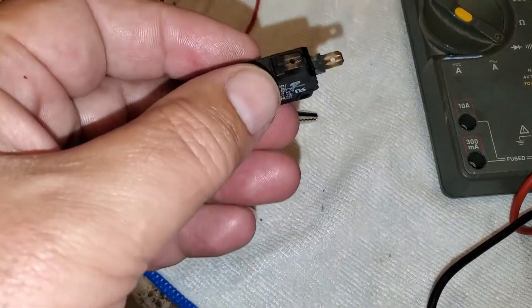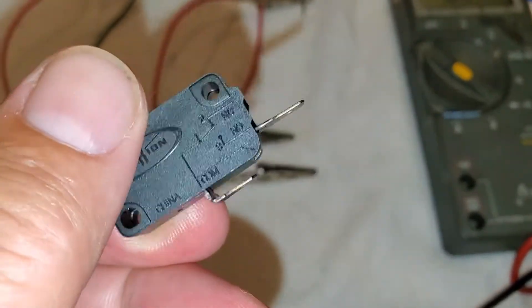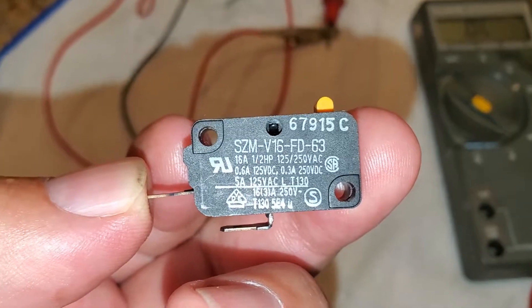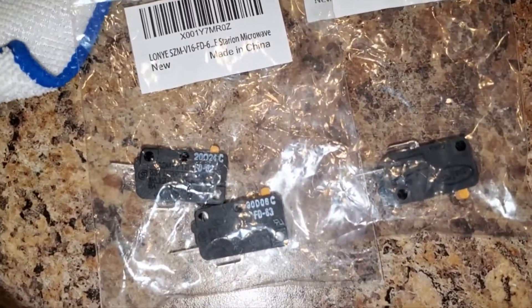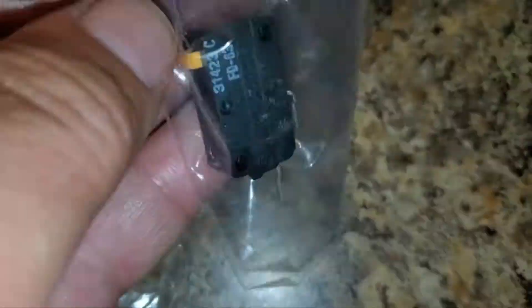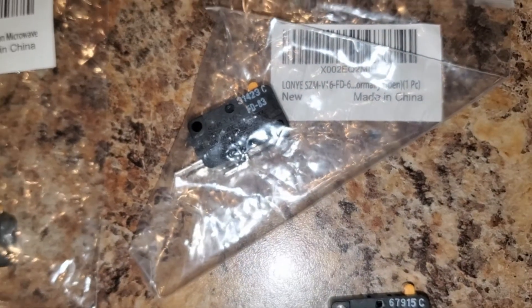To give a little more reasoning on replacing it: this is a 2007 microwave, and these connectors may have a little bit of corrosion on them. I actually bought new ones from Amazon — really easy to find, I think they're about four or five dollars a piece. I'll put a link in the description if you need to find this particular one. I'm going to go ahead and replace this with a new 63 switch, but I'll keep this old working one just in case.